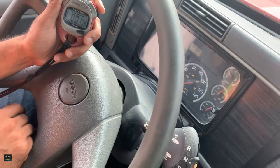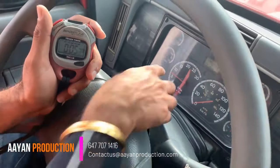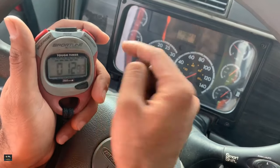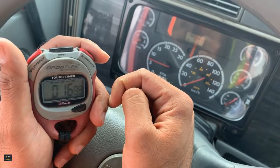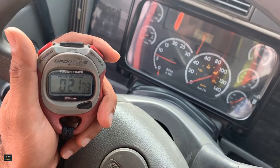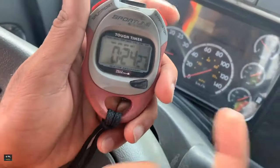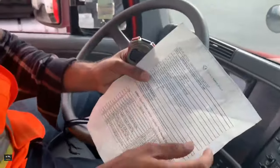We let the pressure build from 85 and start the timer, keeping RPM between 600 to 900. We wait until it hits 100 PSI and check the clock. It should not take more than two minutes. We reached 100 and it took 24 seconds, which is good because it's less than two minutes. If it takes more than two minutes, it's bad.